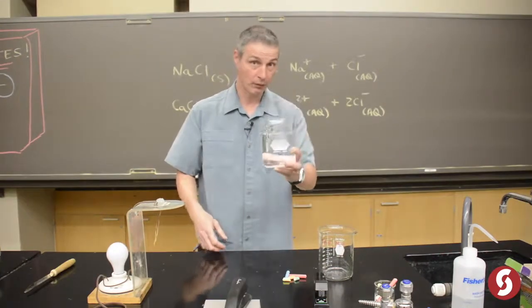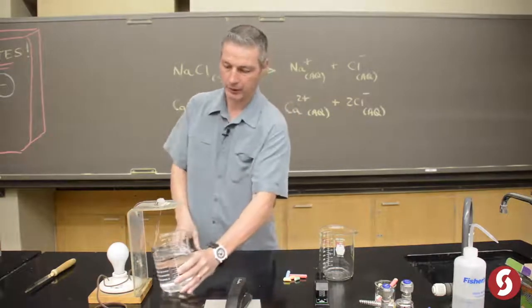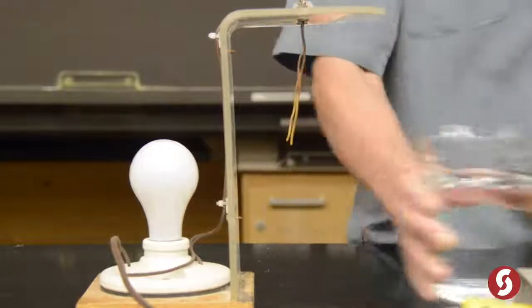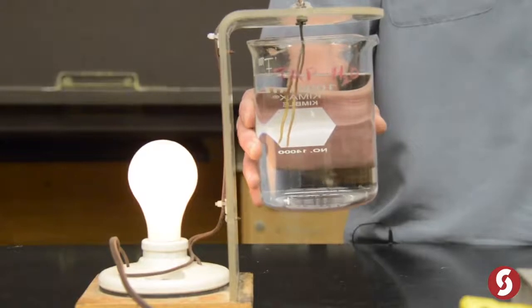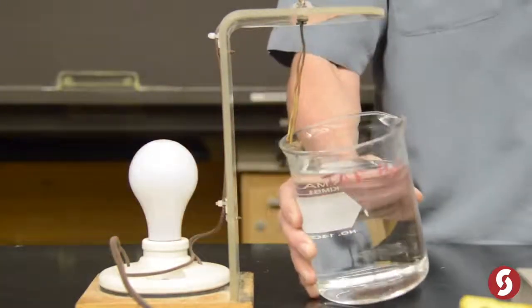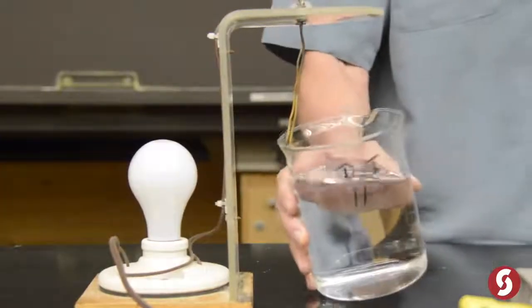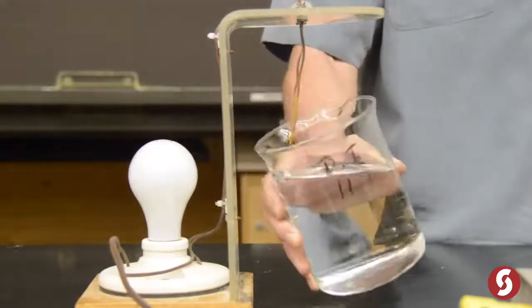Here's the DI water — deionized water from the lab. Put it right here. Nothing. And that's the tap water — something! That's the calcium and all the other ions that are in your water. They're not bad for you, but they conduct electricity. But that DI water — that's pure water — not a really good conductor.